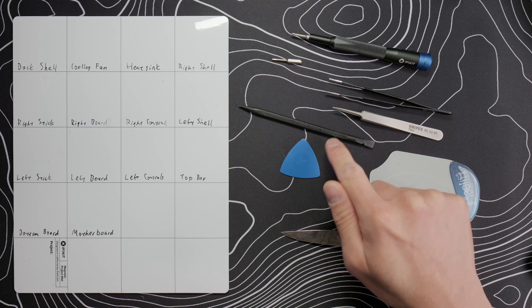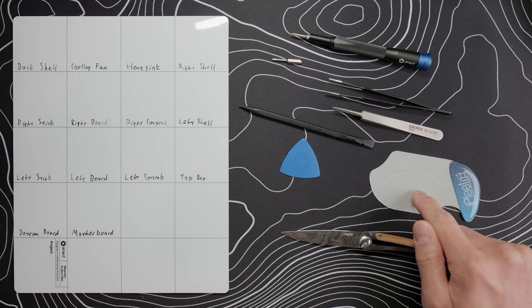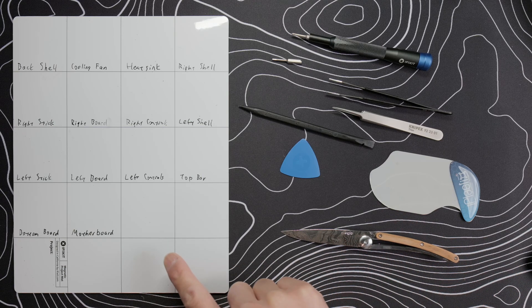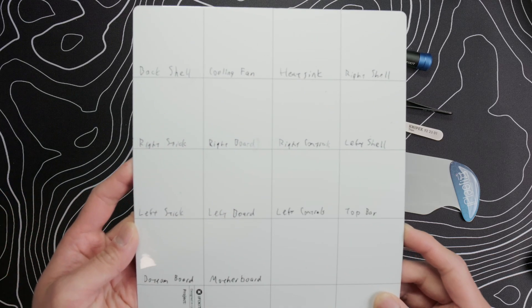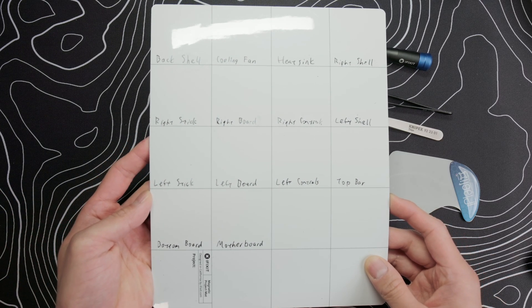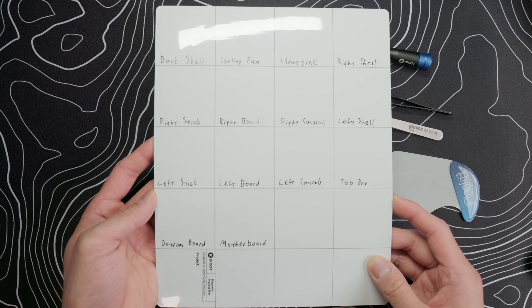Before we get started, let's go over the tools we'll need today. We'll need a Phillips 00 as well as a 1.3mm hex screwdriver, tweezers, a spudger, guitar pick, the iPlastics tool, a small thin knife, and a magnetic mat. Here are the sections I've marked on the mat — you can copy me so you stay organized, since there are a few different screw lengths so not everything is the same.